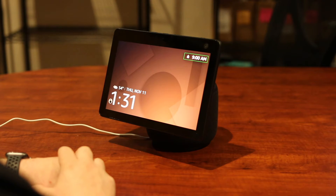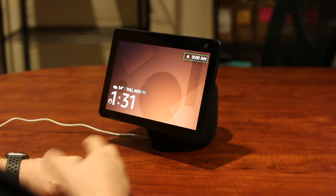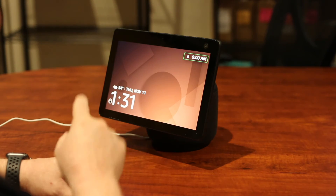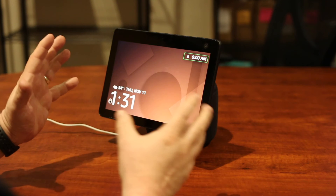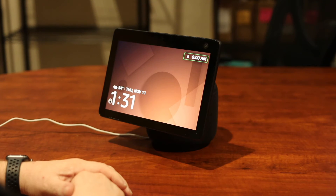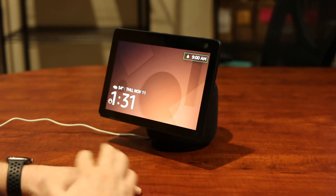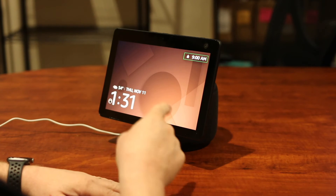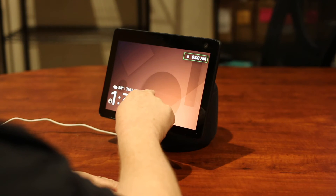VoiceView ready. As you can see, it put a box around that 9am alarm on my screen — that box is indicating where the focus is. Much like with VoiceOver on an iPad, we're going to use gestures. You can swipe left or right to move through the screen, or you can simply move your finger across the screen and whatever it comes over it's going to speak to you. I'm going to demonstrate moving my finger across the screen first.